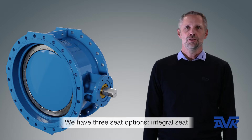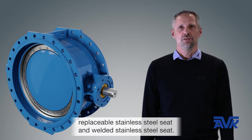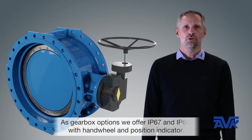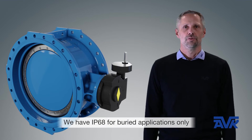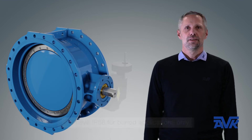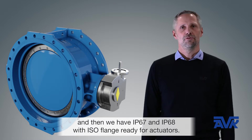We have three seat options: integral seat, changeable stainless steel seat, and welded stainless steel seat. Gearbox options include IP67 and IP68 with handrail and position indicators. We have an IP68 for burrowed applications only, and IP67 and IP68 with ISO flanges ready for actuators.